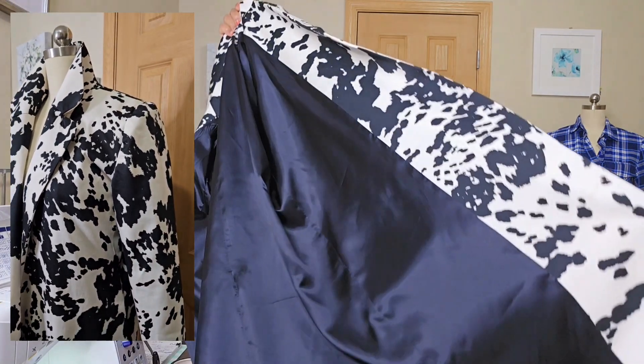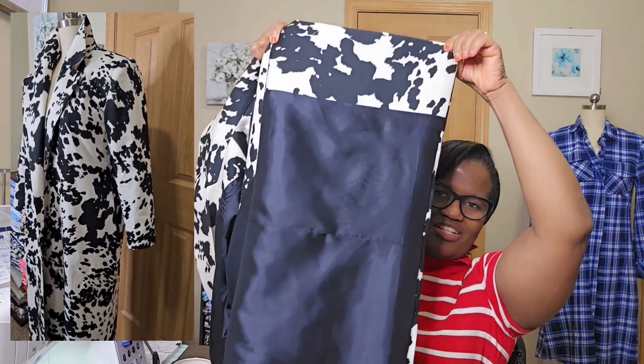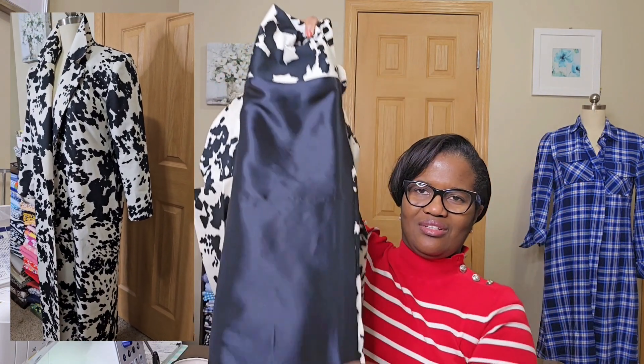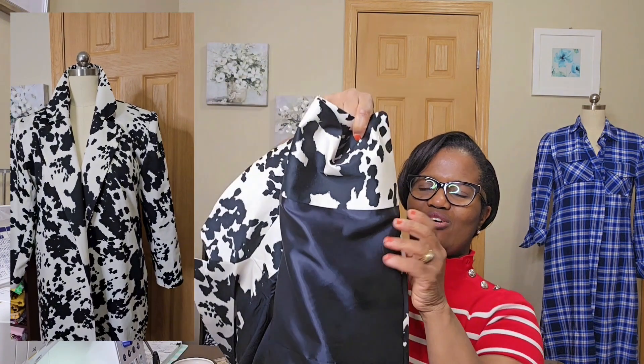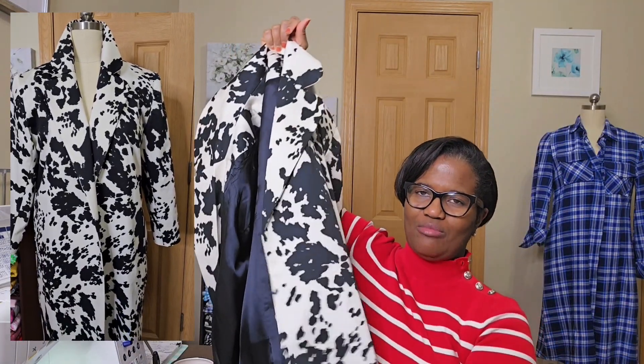The hem goes all the way down. I hand stitched the hem all the way because when I tried to machine stitch the hem, I couldn't get the fabric to even out. So hand stitching ended up being my best option.